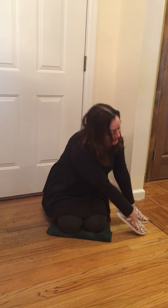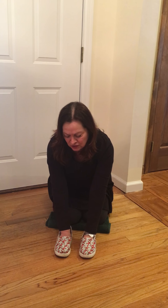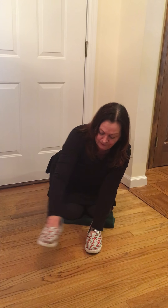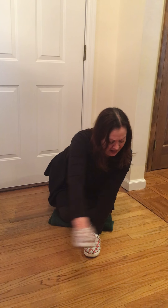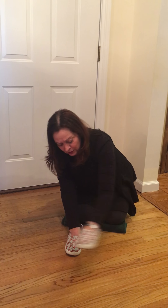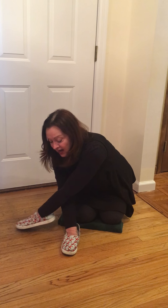Now to the side, 5: 1, 2, 3, 4, 5. Other side: 1, 2, 3, 4, 5. Now alternate: 1, 2, 3, 4, 5, 6, 7, 8, 9, 10.